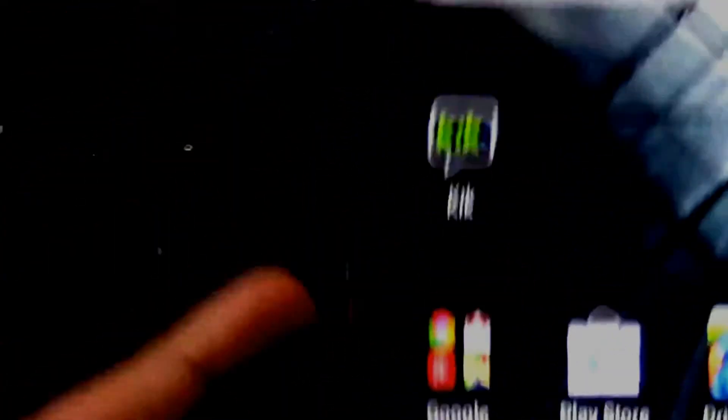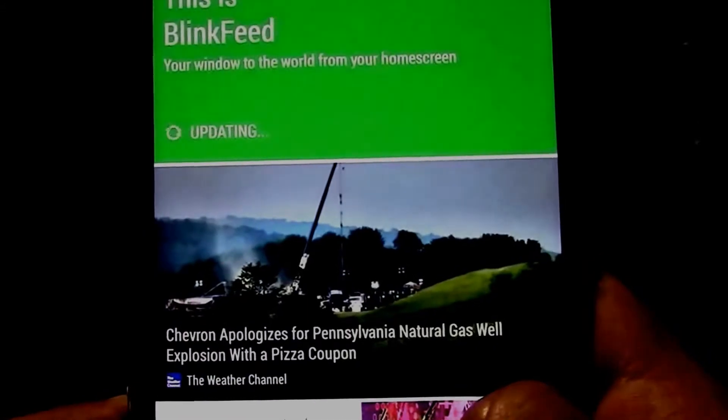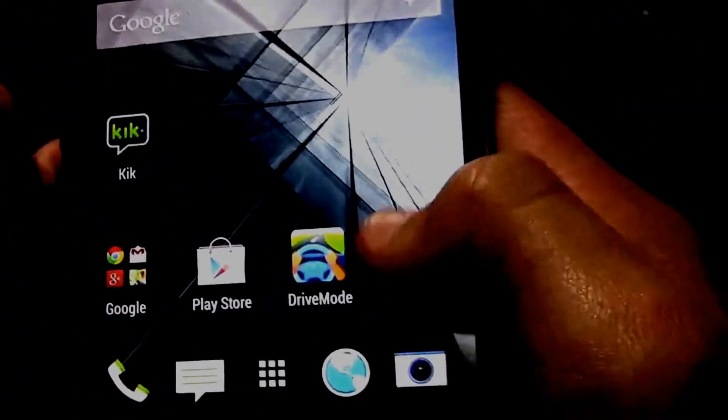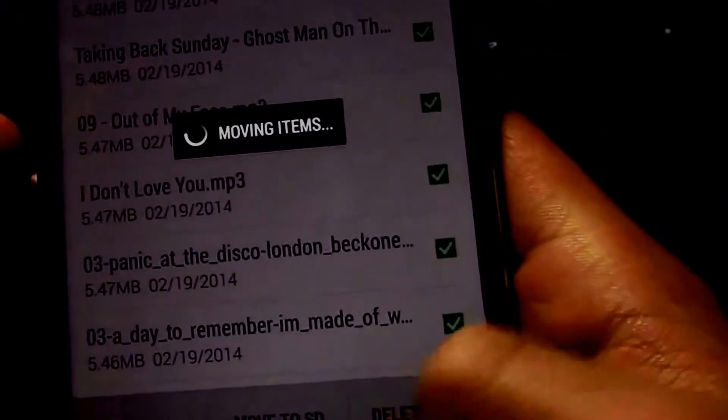So this is how it looks. Here's Blink Feed. Right now I am actually moving items because I want to move them.